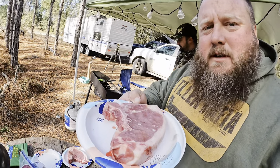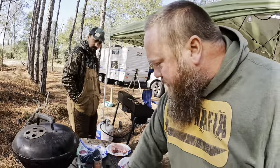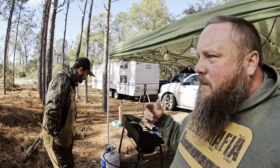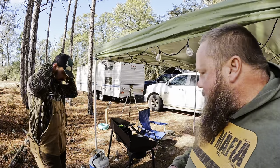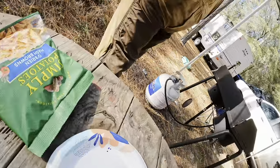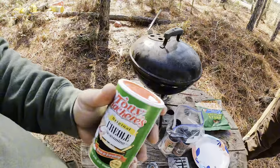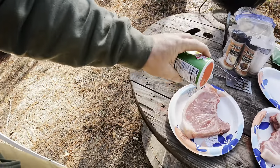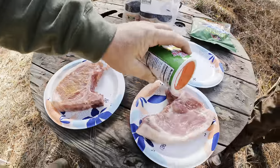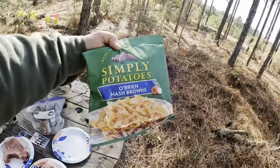We got some big old thick bone-in pork chops from a hog that Bill raised and slaughtered. We just finished getting all our traps out. It's going to be a cold front tonight — hoping we got a raccoon in every trap. We're gonna season these with Tony's. You can't go wrong with Tony's anywhere in the world. Got oil in a pan heating up and I'm gonna fry up some Simply Potatoes.